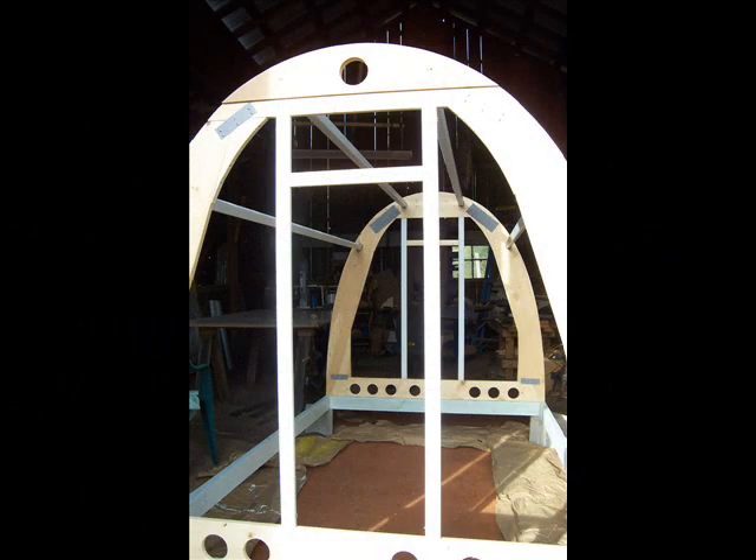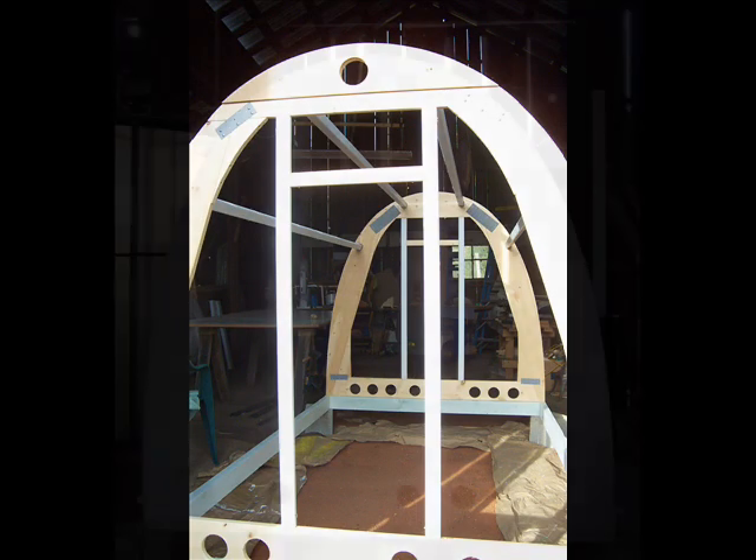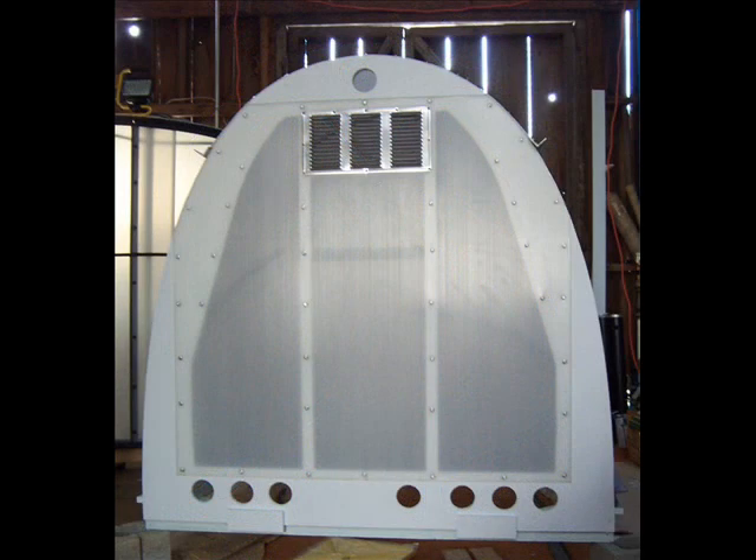Every VeggieLot is handmade, kind of like making a sailboat. We know how we're going to build it, but still the pieces have to be fit together one by one. The material that we use for the glazing is called Solex — a twin-wall, polyethylene, UV-resistant material, superbly ideal for greenhouse environments.